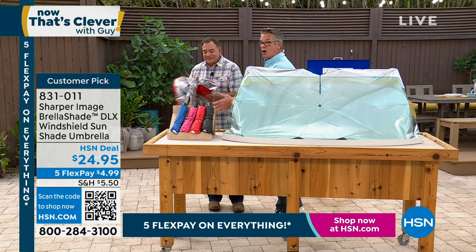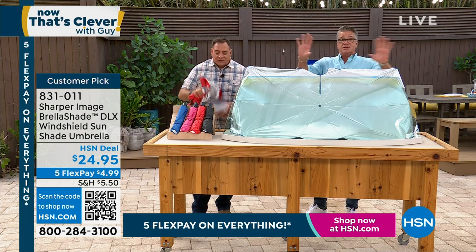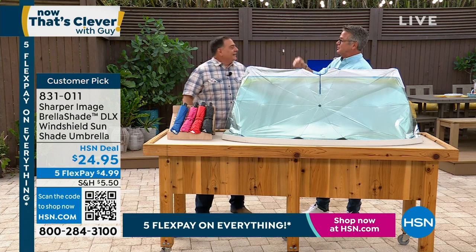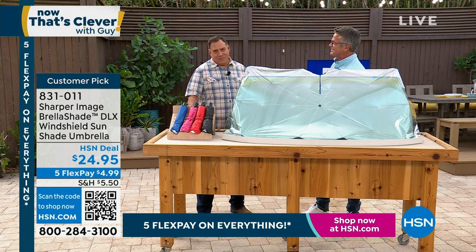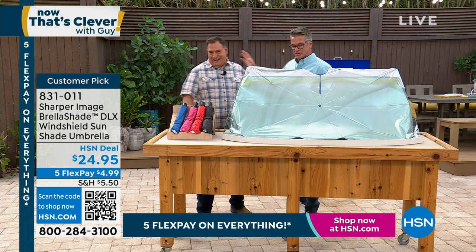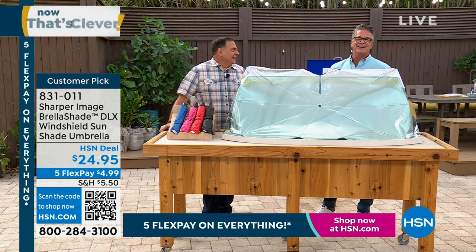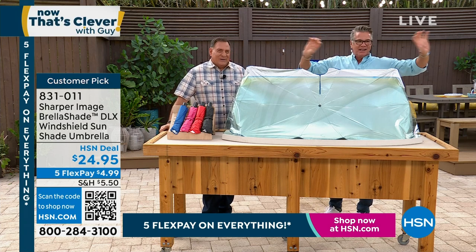That silver coating is what's providing the reflection — it reflects the sun. There's a funny story: a girl I used to date many years ago said the dark side goes on the outside. I said no, it doesn't. She insisted it absorbs. I kept saying no — it reflects. She never believed me.